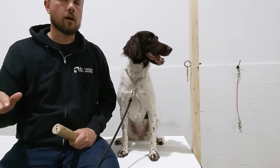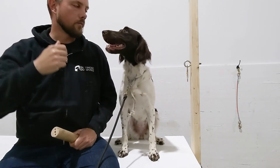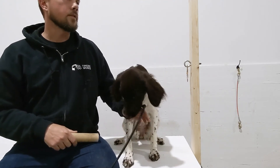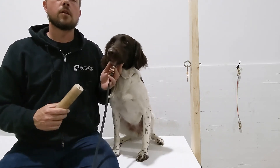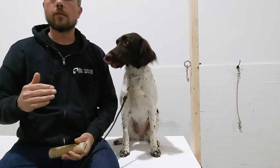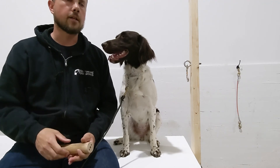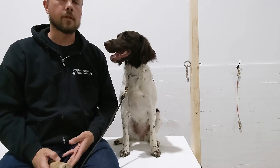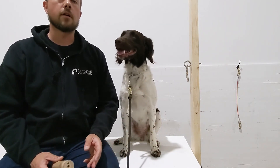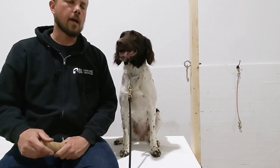Now we're ready to move on to having her walk with the object. You might not see it with her, but what you'll see with your own dog is that the jaw bone is connected directly to the feet bones. When we start asking her to move while holding, that's going to significantly increase the frequency that she drops the object. This is a very common problem — it's normal. Don't think your dog is stubborn or disobedient; they're just confused and need some help. We're going to talk about that in the next exercise.